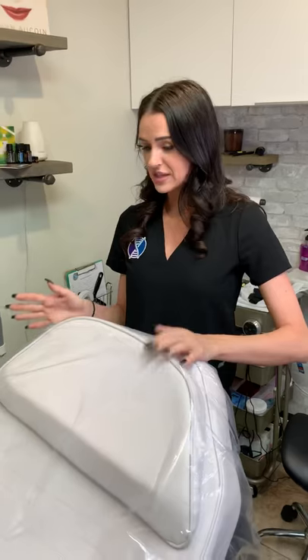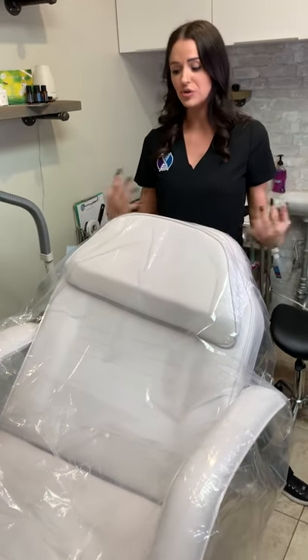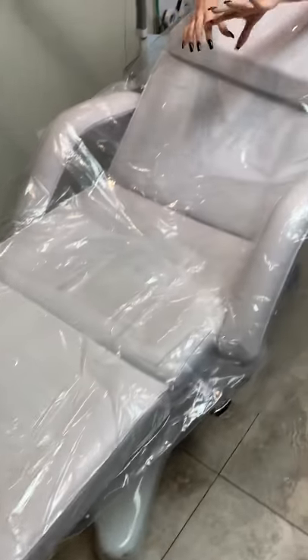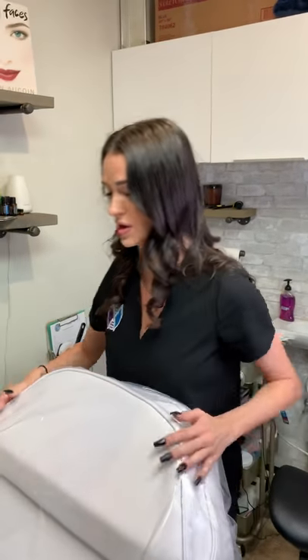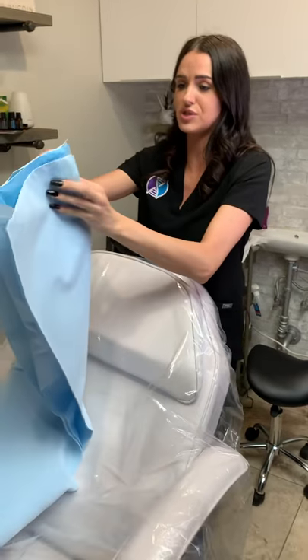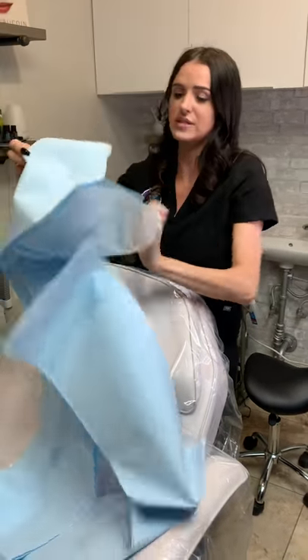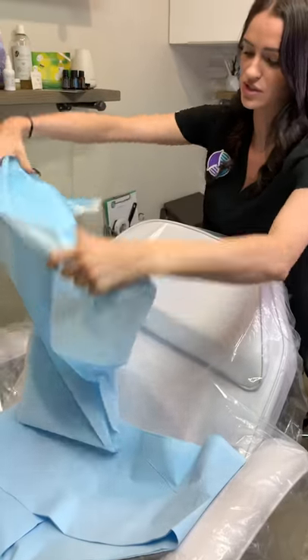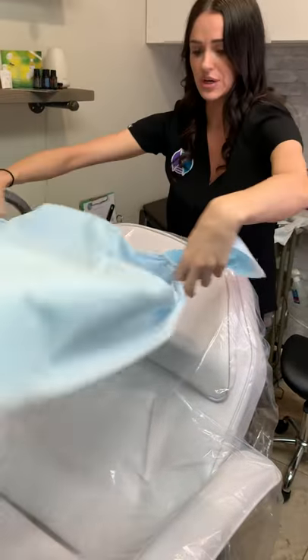First things first — chairs. There are tons of things that cover chairs, just like there's tons of things that cover trays. I'm going to show you what works for me. These are dry cleaning bags. I shimmy one on the end — I have to cut an opening on one side so that it fits over the metal bars underneath, and then I have one on the top, so there's two on here. These are medical sheets, hospital sheets — absorbent on one side and poly on the other side, just like your dental bed.